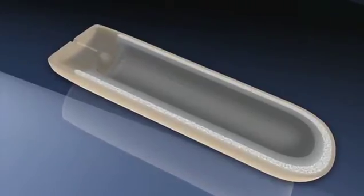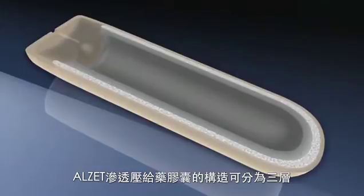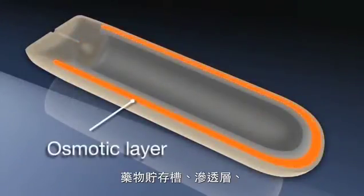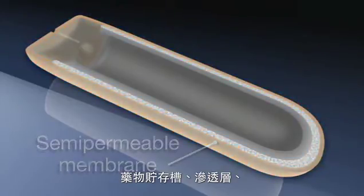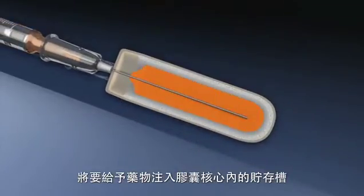Here's how it works. ALZ osmotic pumps consist of three concentric layers: the inner drug reservoir, the osmotic layer, and the outer rate-controlling semi-permeable membrane. The reservoir within the core of the pump is filled with the test solution to be delivered.